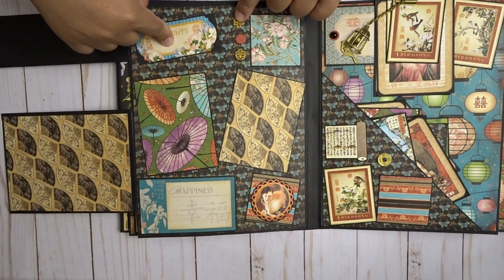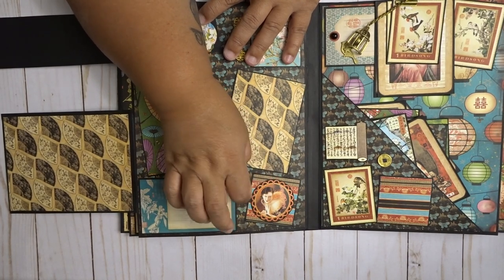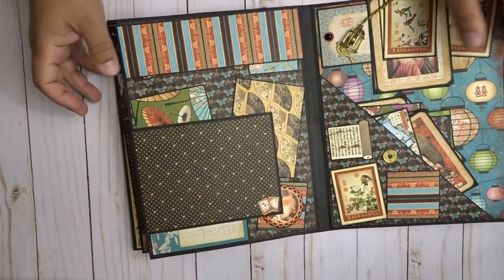I fussy cut this bird out — that's from one of the pages as well. On this side here's another flap, and a thin flap for any of those odd-shaped pictures. Here are some 3x4 spots, some more journaling, and you can put a little picture here. Here are some chipboard pieces as well, and this is one of the stickers that comes with the collection — I cut around it and matted it on one of these little 2x2 squares.